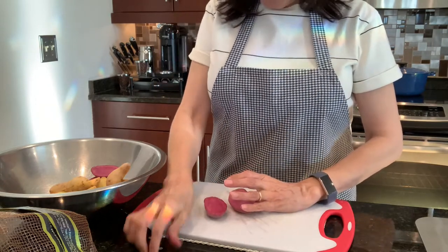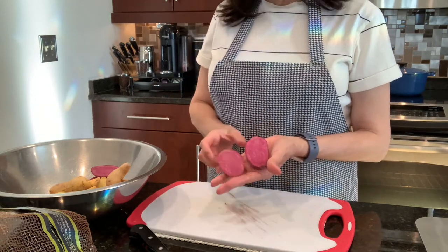My last potato here is the purple one. Isn't that pretty?